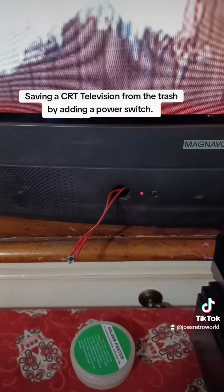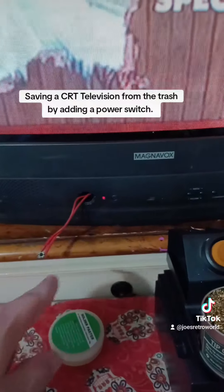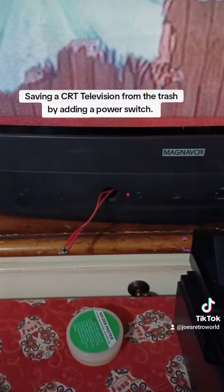I just wanted to give you a quick little tip on how to save a CRT TV if it's missing a power button. These wires are soldered to the motherboard on the inside — the original button looks just like this and it broke off. Alright y'all, until next time, peace and love from Joe's Retro World.